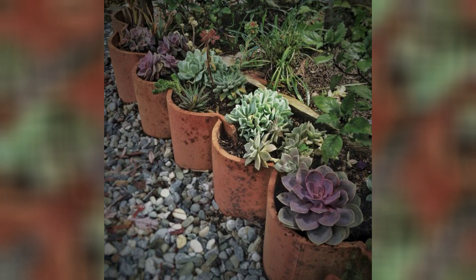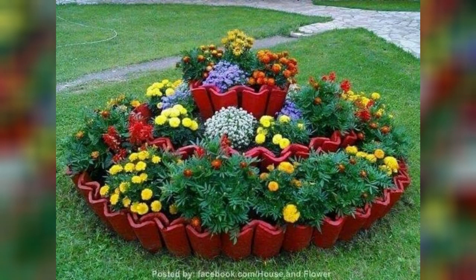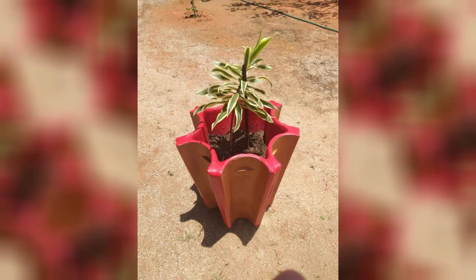Decorative accent: use intact clay roof tiles as a decorative accent in your garden. Lean them against a wall or fence, or prop them up on a stand to create an aesthetic display. You can also paint designs or patterns on the tiles for a personalized touch.